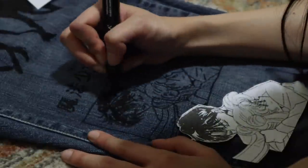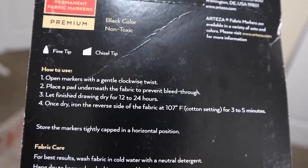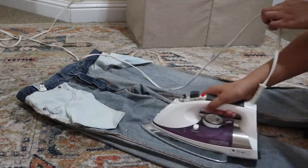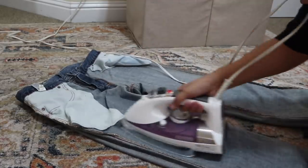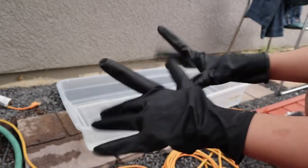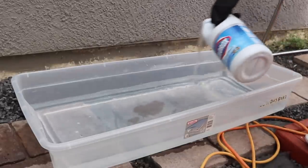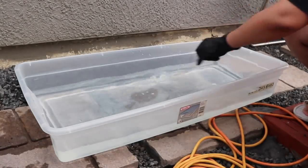Since I didn't like the wash of my jeans — you really couldn't see what I drew from far away — I decided to bleach them. First I followed the instructions on the back to set in the ink, so I ironed down the places I already drew. I was hoping the ink wouldn't fade or disappear completely from the bleach. I filled a tub with water and put on some gloves. Make sure you wear gloves when dealing with bleach! I'm not even sure if I used the right type of bleach — I just kind of eyeballed it and mixed them together.